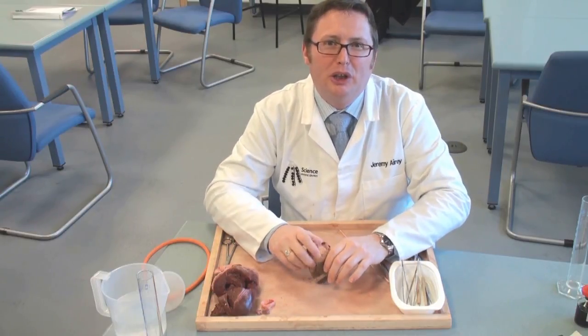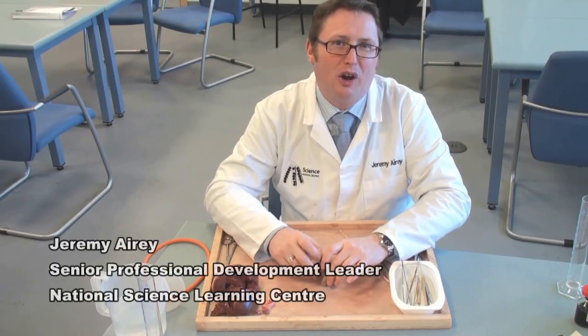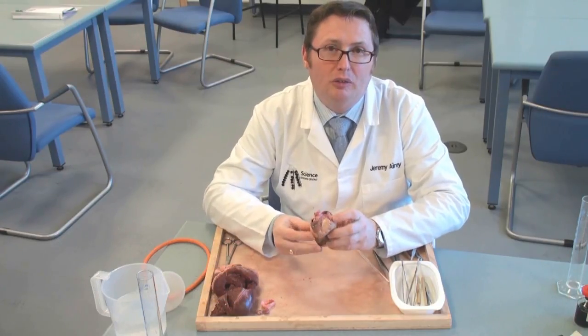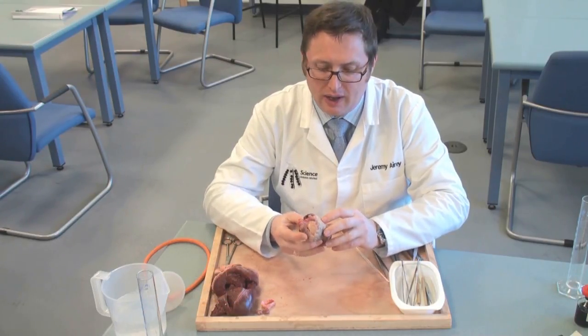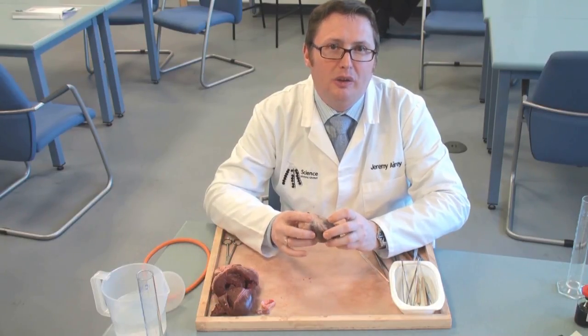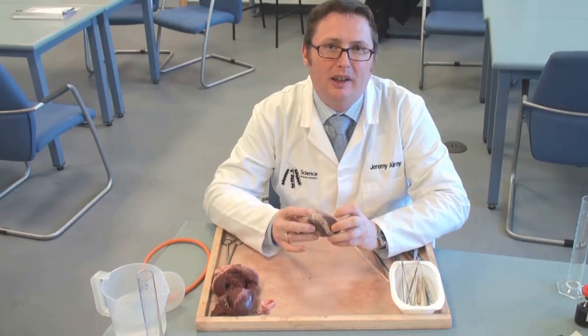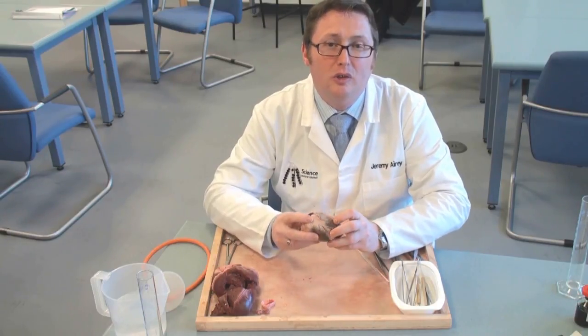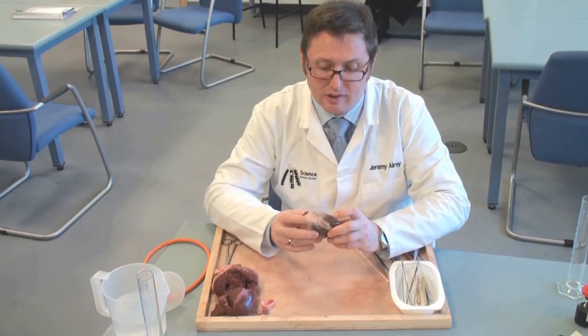I'm going to spend a bit of time showing you how to get the best out of a heart dissection. I've got a heart here that we got from our local abattoir, and we've managed to develop quite a good relationship with them so that they know they need to try not to slash the hearts about too much so that we can use them properly when we're doing dissections.